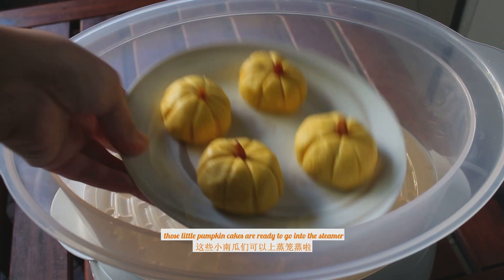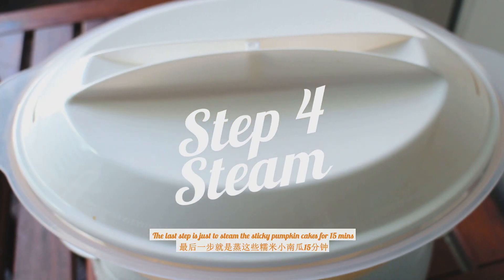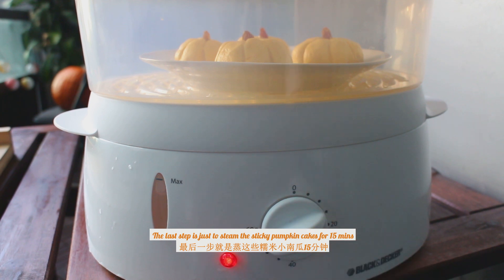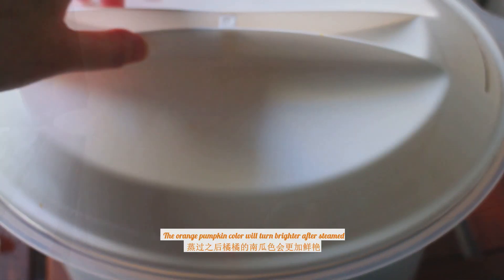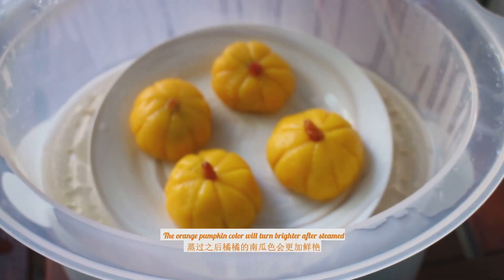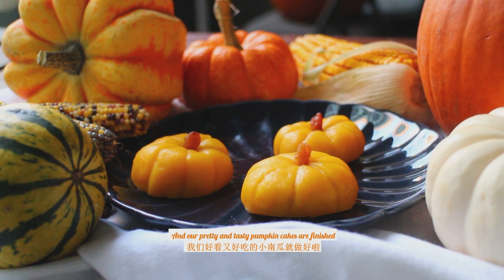Those little pumpkin cakes are ready to go into the steamer. The last step is just to steam the sticky pumpkin cakes for 15 minutes. The orange pumpkin color will turn brighter after steaming.